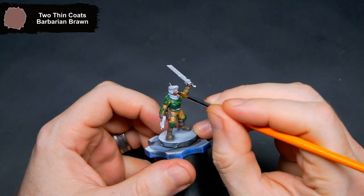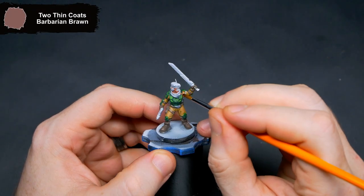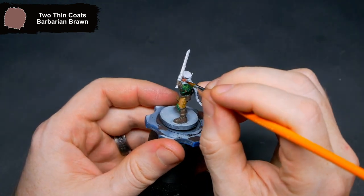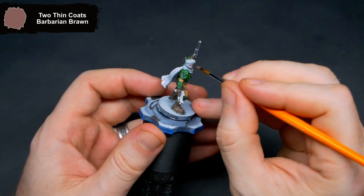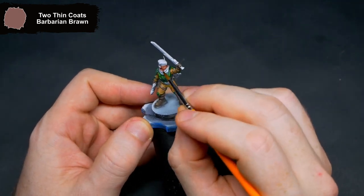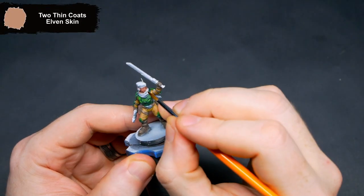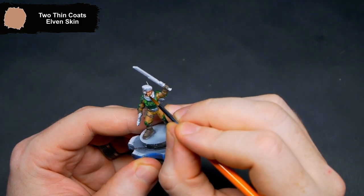There isn't much exposed skin on this guy — it's only his face. That gets a base coat of Barbarian Brawn. Pushing some of the sharper features on his face up, I went over them with Elven Skin.